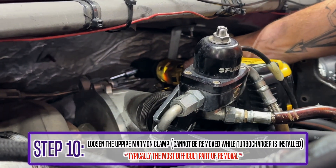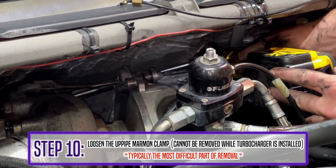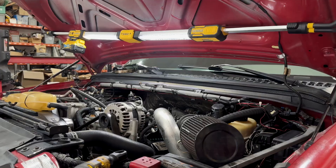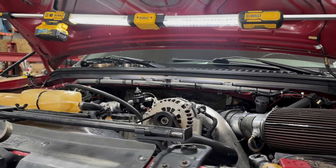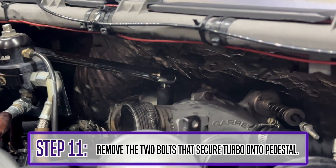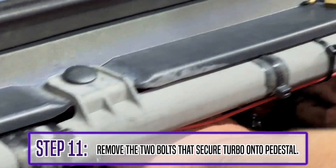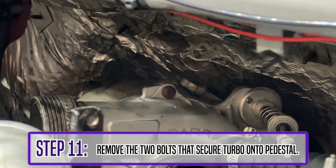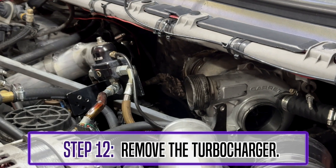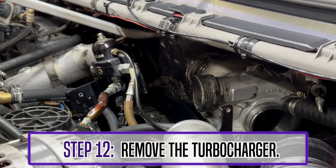One of the trickier steps is loosening the up pipe clamp — it cannot be removed while the turbocharger is installed. Moving on to step 11, just remove the two bolts that secure the turbo to the pedestal. And everyone's favorite step: removing that junky old turbo. Get that out of here.